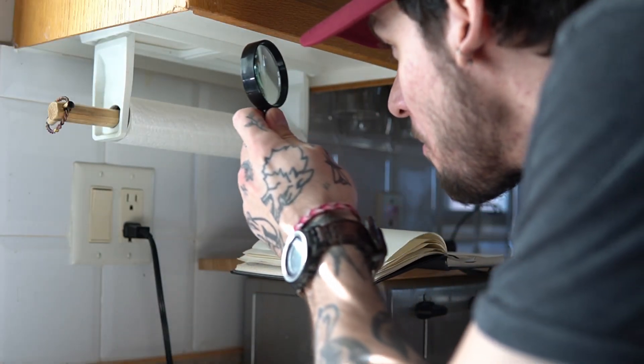Step one: assess the situation. Before we start building, we should take some time to figure out what we're even working on. So pull out your favorite measuring tools — we have some inspecting to do. Now if you're really hardcore and weirdly accurate with your eyeballs, you might get away with skipping this step. Don't tell anyone, but I do that all the time.